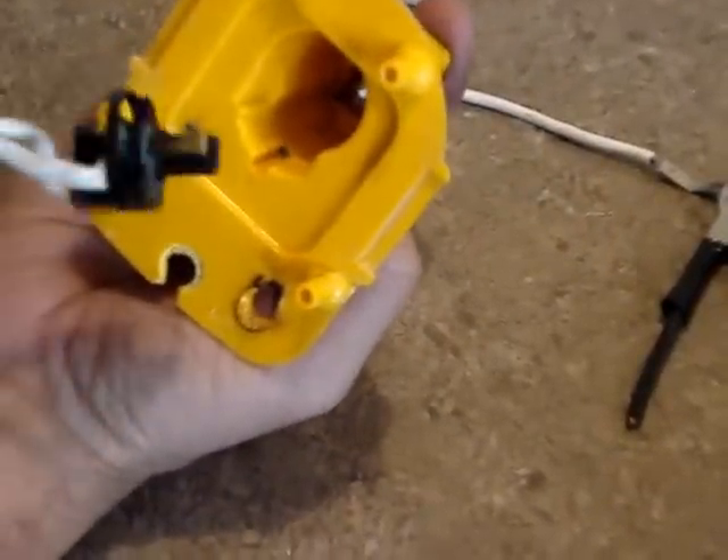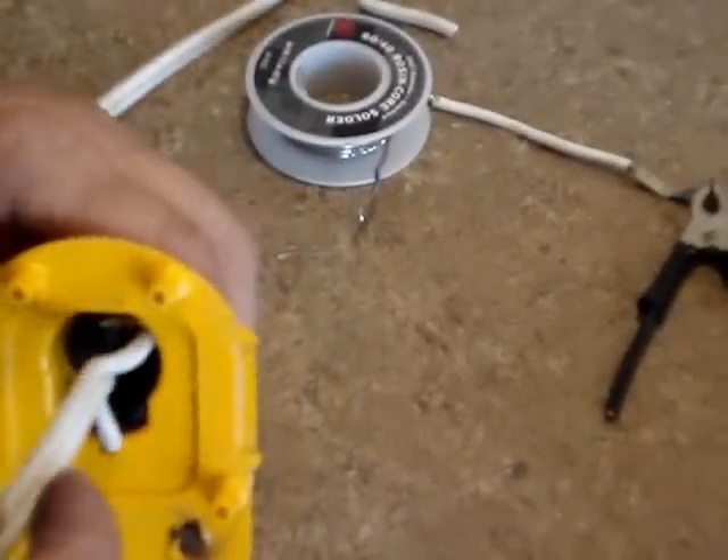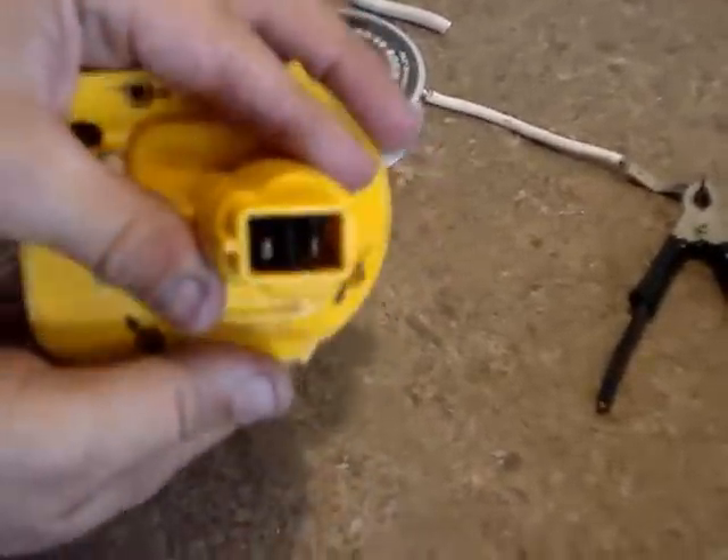Even if you have other good batteries, this just gives you another option. If you run your other batteries down, you'd be able to just plug this in.